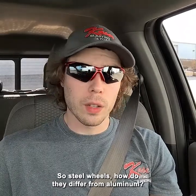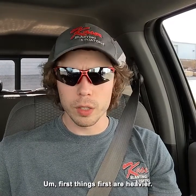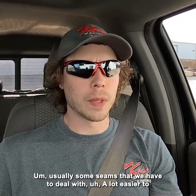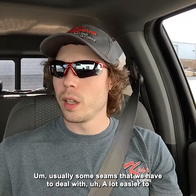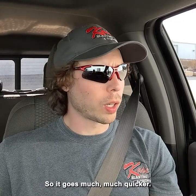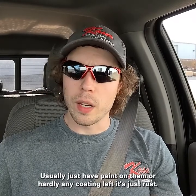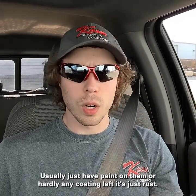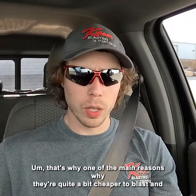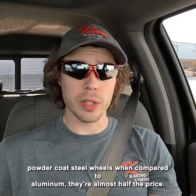Steel wheels — how do they differ from aluminum? First things first, they're heavier. Typically some sort of welded construction, usually some seams that we have to deal with. A lot easier to blast because we can use our steel grit, so it goes much, much quicker. Typically steel wheels that get brought in are older, usually just have paint on them or hardly any coating left and it's just rust. So steel wheels blast pretty quickly, and that's one of the main reasons why they're quite a bit cheaper — about almost half the price compared to aluminum.